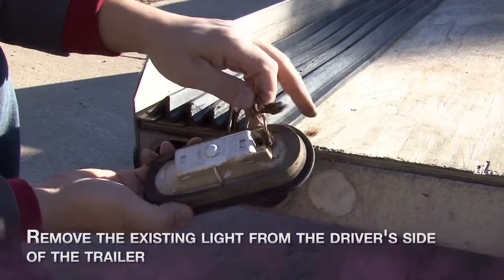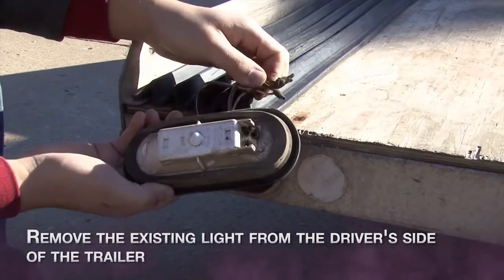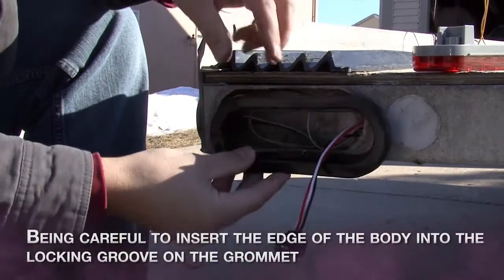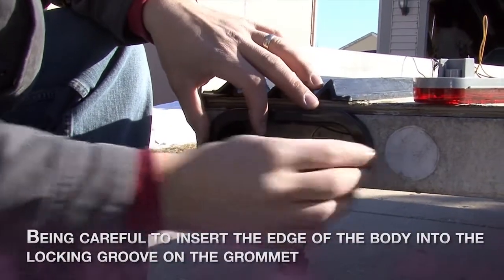Remove the existing light from the driver's side of the trailer. Press the mounting grommet into the existing hole, being careful to insert the edge of the body into the locking groove on the grommet.